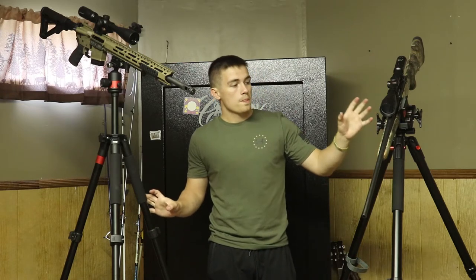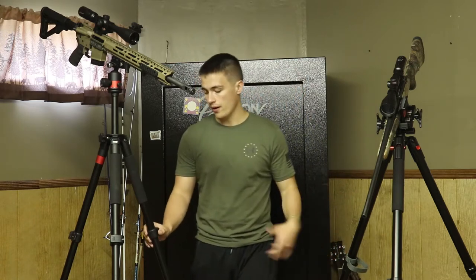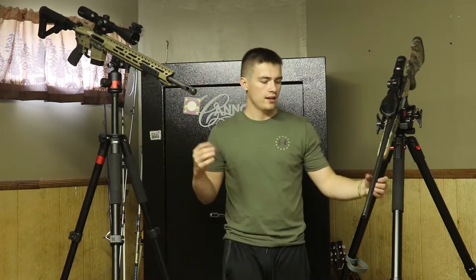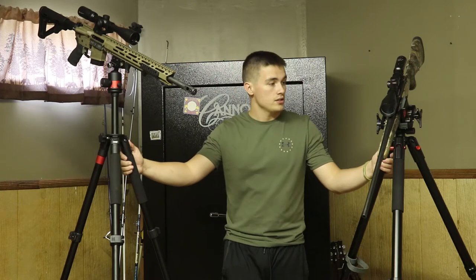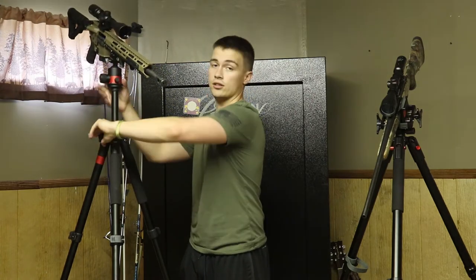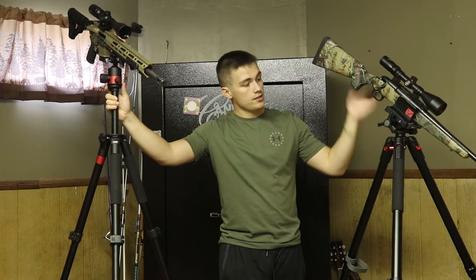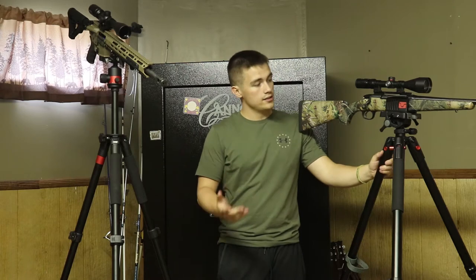In terms of actual similarities, there's not a lot that are similar on either of these tripods. The way the legs come out are similar — they have these flip-and-extend mechanisms. I have another tripod that rotates to lock and unlock the legs, but other than that these tripods are pretty different. The first difference: the Predator Tactics tripod has this arm that allows you to fine-tune and adjust your height. The Bog does not come with that — what you see is what you get. It's this height, you can't fine-tune it or get it higher.